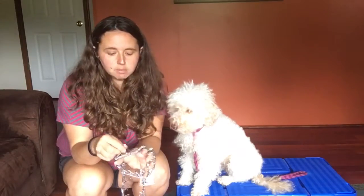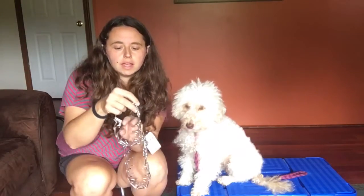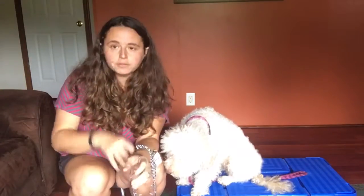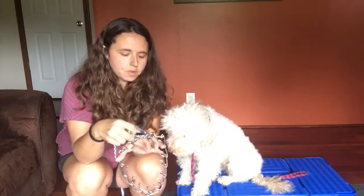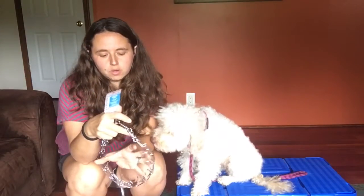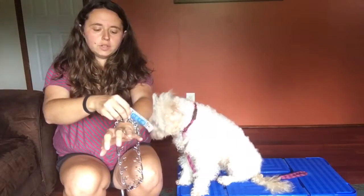There are two sizes that I use. There is the 2.25 millimeter, which is the small prong collar — I recommend this for all dogs up to about 50 pounds. After 50 pounds and over, I recommend the 3.0 millimeter — that is this size collar here.